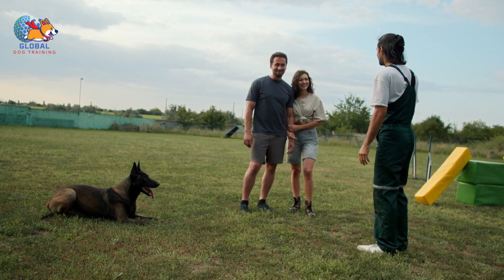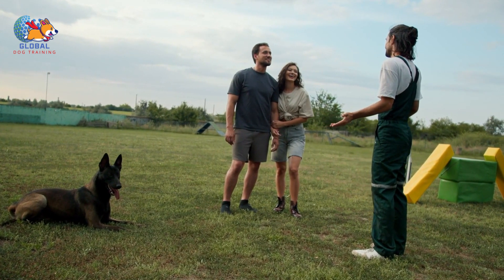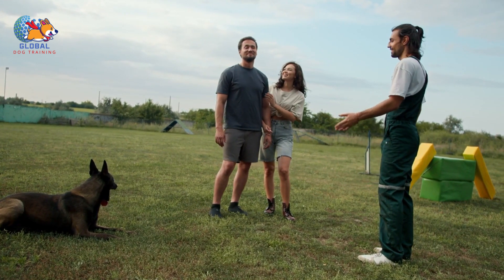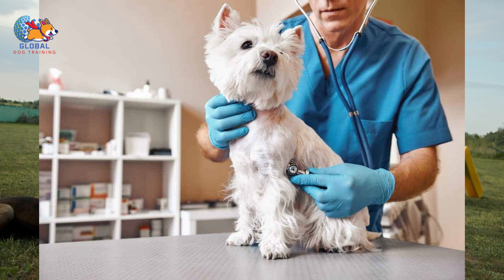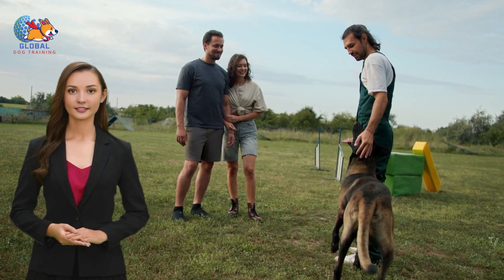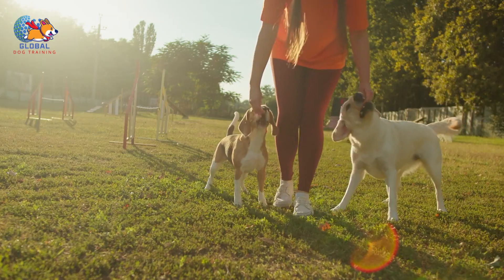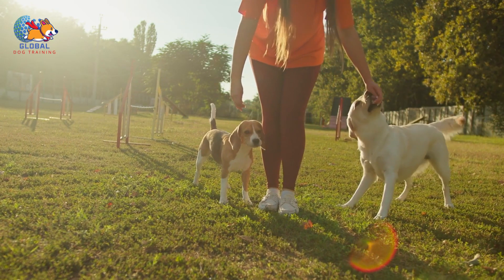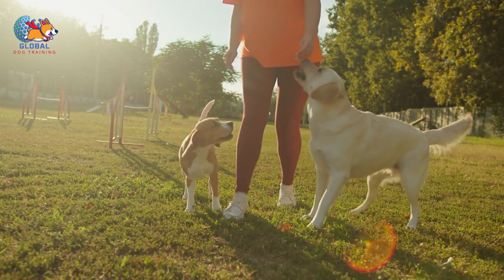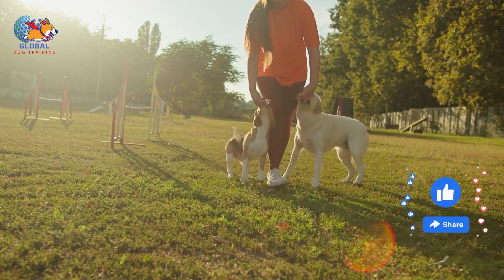Additionally, pay attention to the environments or situations in which humping behavior tends to occur more frequently — whether it's during visits to the dog park, encounters with unfamiliar dogs, or when guests come over. Being aware of these situations allows you to be proactive in managing your dog's behavior. In some cases, it may be necessary to adjust your dog's routine or activities to minimize exposure to these triggering situations, helping reduce the frequency of humping incidents.